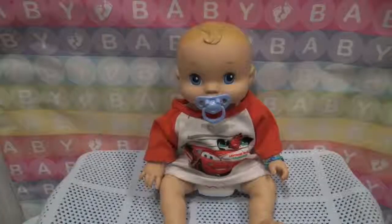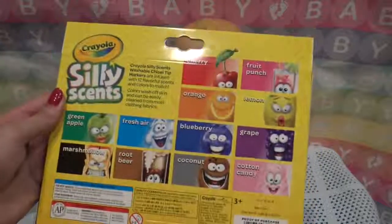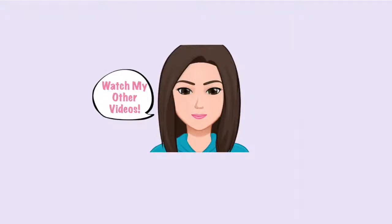There we go. All righty, guys. Thanks for watching. Please click like and subscribe. And in the comments, let us know which scent of marker you would pick. I think personally, if I wanted to get a drink, I'd probably do fruit punch or cotton candy. But we'll see you guys later. Bye!